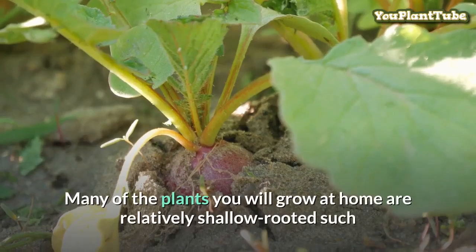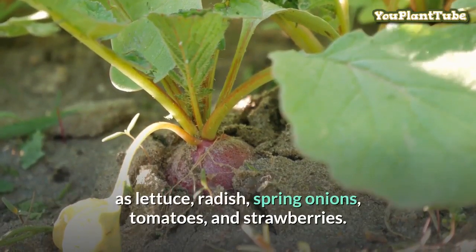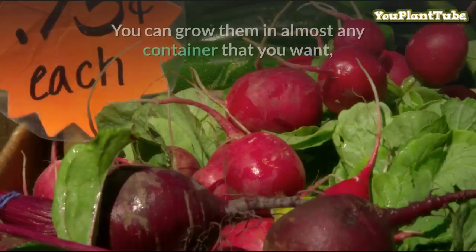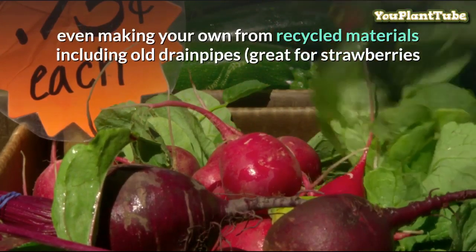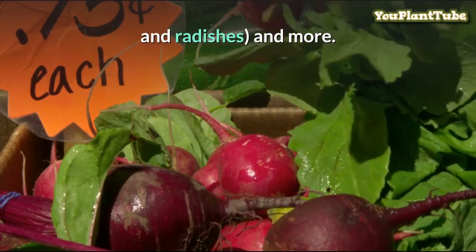Many of the plants you will grow at home are relatively shallow-rooted, such as lettuce, radish, spring onions, tomatoes, and strawberries. You can grow them in almost any container that you want, even making your own from recycled materials, including old drain pipes — great for strawberries and radishes.